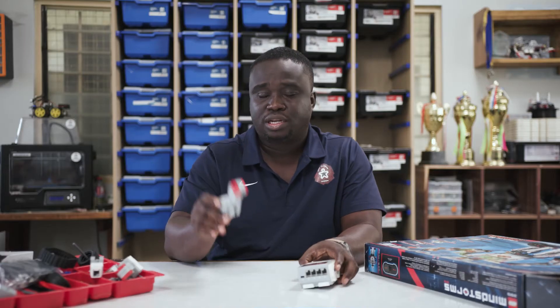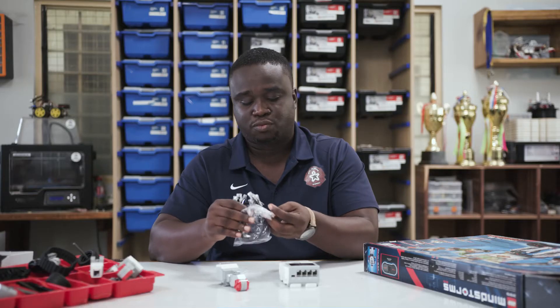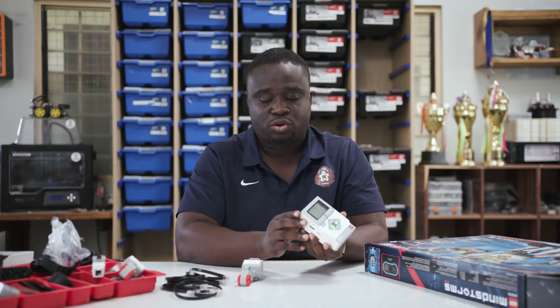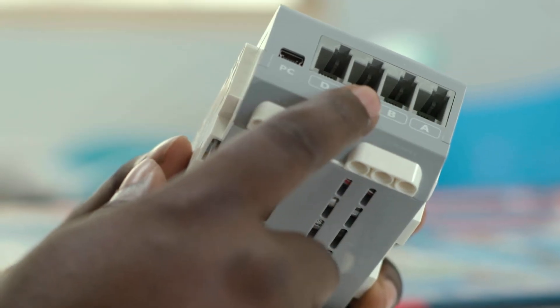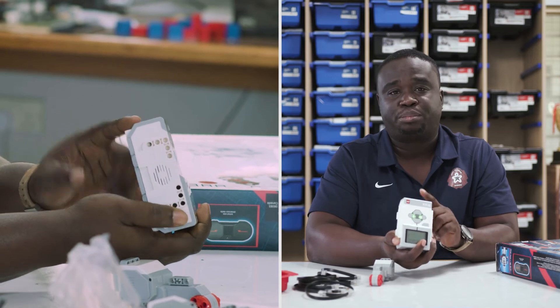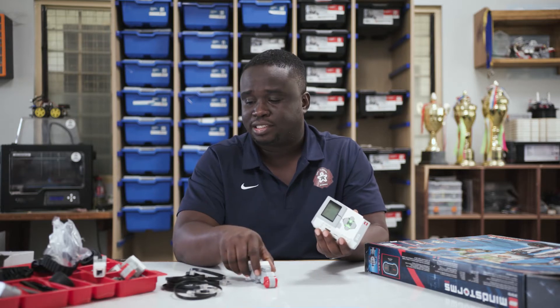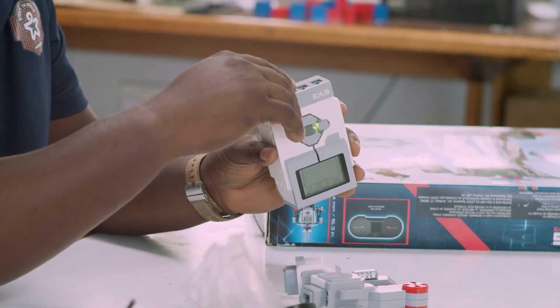To connect your large motor to your Intelligent Brick, you need to first get the connecting wires. Normally within a pack you would find different lengths of wires, and you can use any of them interchangeably depending on how long or how far away you intend to keep the motor from the Intelligent Brick. If you look at the Intelligent Brick, you would find eight ports in total for connecting motors and sensors. On one side, you would find the ports are labeled with letters — A, B, C, and D. And on the other side, you find the ports are labeled with numbers — one, two, three, and four. You connect output devices such as motors to the letters, and then you connect input devices such as sensors to the numbers.